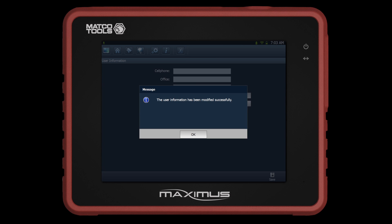The next screen will now indicate that your personal information has been updated. Click OK to proceed.